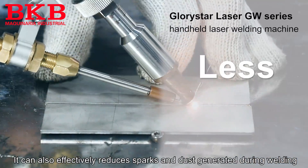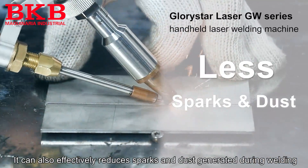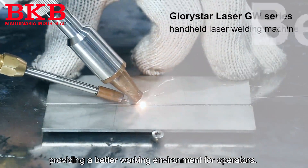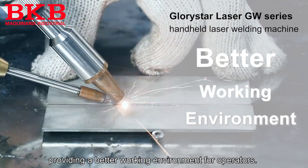It can also effectively reduce sparks and dust generated during welding, providing a better working environment for operators.